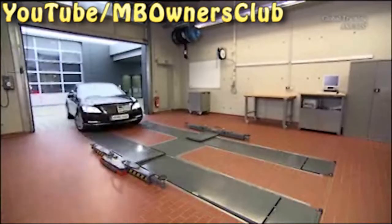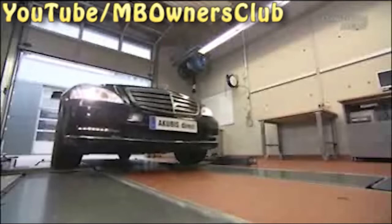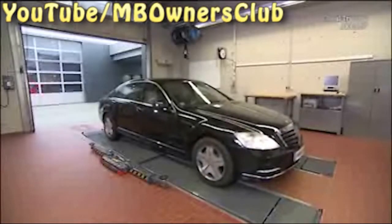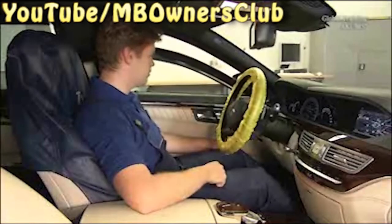If a vehicle with PAX run-flat tires arrives in your workshop, then you must take a number of things into consideration. Remove the mechanical emergency key from the transmitter key and open the window in order to avoid accidentally locking yourself out of the vehicle.